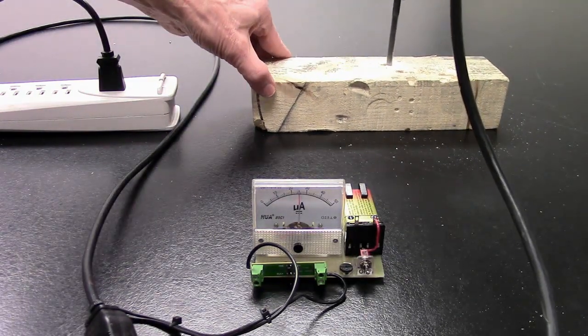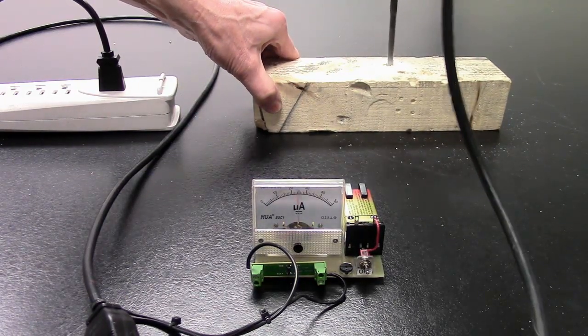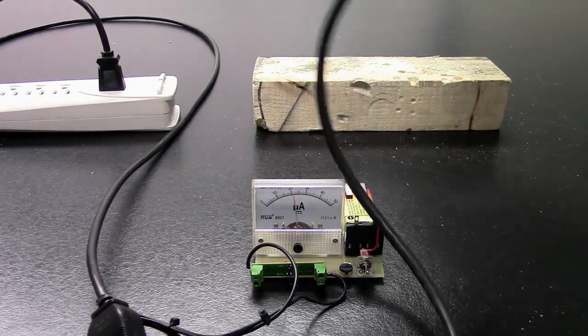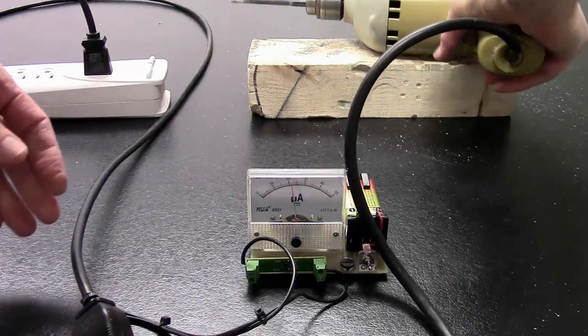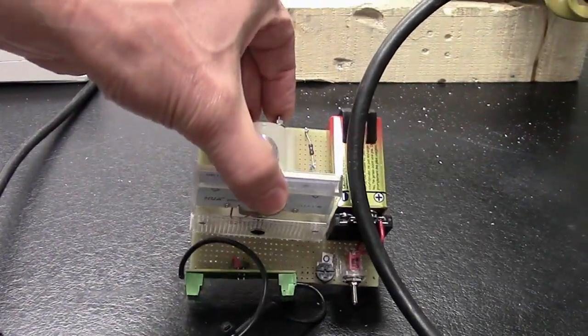Loading increases the current. There's virtually no load in series with the motor, so there are no resistive losses and it's inherently isolated. You wouldn't want to touch conventional meter terminals in a line voltage circuit, but it's perfectly safe with this sensor.